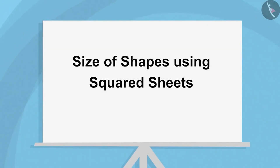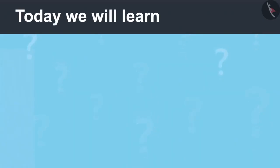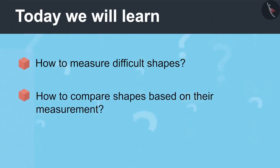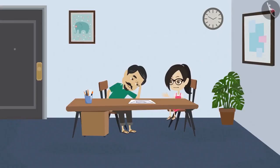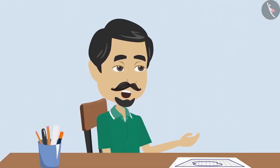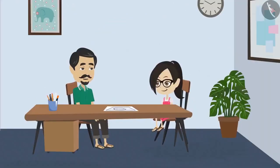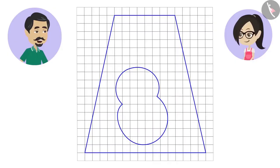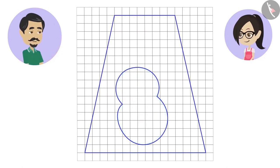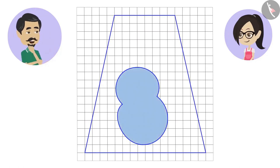Size of Shapes Using Squared Sheets, Part 2. Today we will learn how to measure difficult shapes and how to compare shapes based on their measurement. Dad, why are you looking at this map for so long? Vandana, I want to build a small fish pond in our farm, so I took the help of an engineer to make a map of the farm and the pond. I want the pond to be one-fourth of the size of the field, but looking at the map, I cannot tell whether the pond is one-fourth of our farm or not.